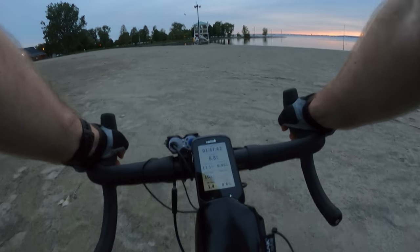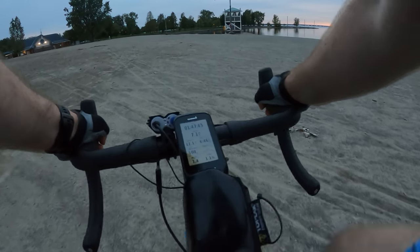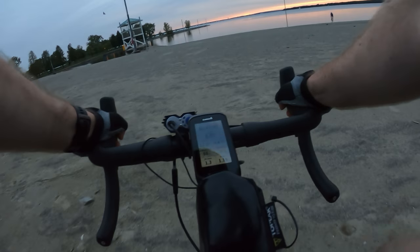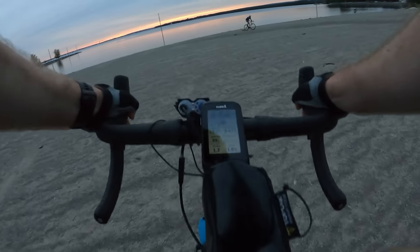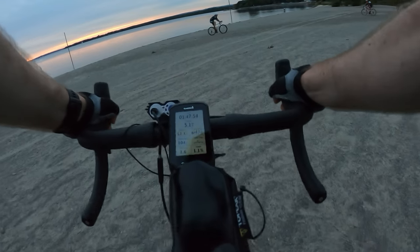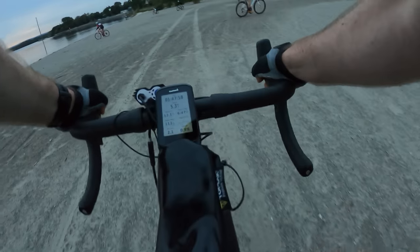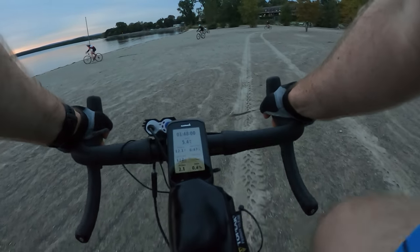All right, let's do some sand riding. Hardest part is trying to turn it. Here we go — you gotta lean it. And here we go, oh it's deep. Here we go.